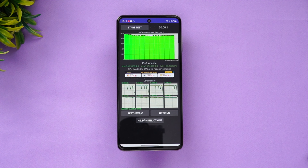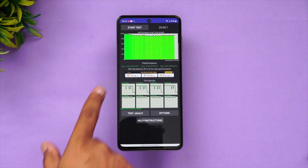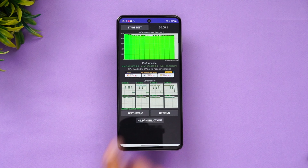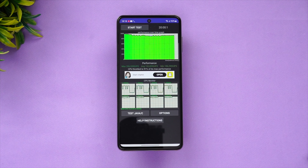We've completed the 20-minute performance testing and you can see it is extremely stable in terms of CPU throttling. The max value is 206 and the minimum value is 186 — the CPU throttled to just 91% of max performance. It's a very good chip in terms of sustained performance for the mid-range segment. Samsung has done a really good job optimizing the Exynos 1380 chip — it's a very stable processor.